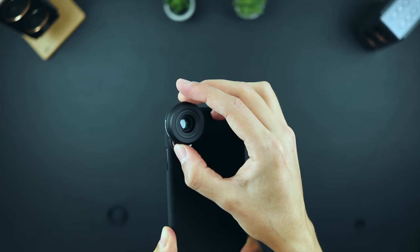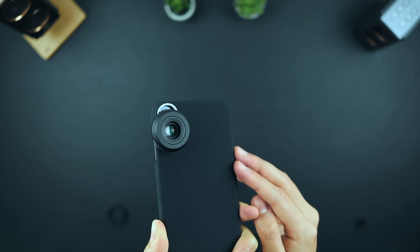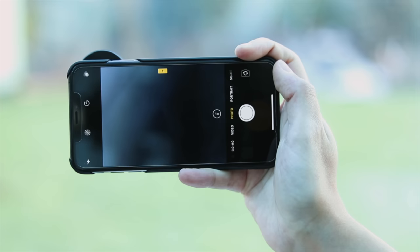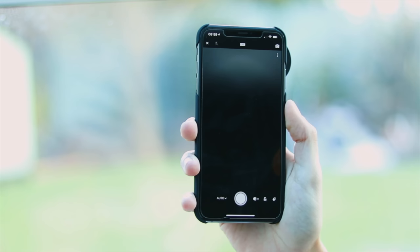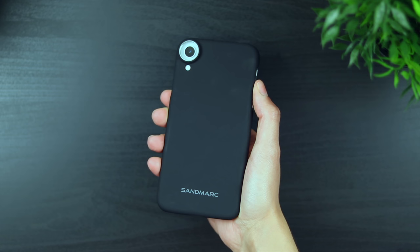Now if you have a dual lens iPhone like my XS Max here, then you can actually secure the Sandmark lenses to either the wide angle or the telephoto lens of your phone. One caveat here though is that you might need third party software such as ProCam or Lightroom in order to use Sandmark lenses with the iPhone's telephoto lens. This is because, at least at the time of this video, the iOS software doesn't allow you to select a specific camera when shooting, and can automatically switch the camera to the wide angle which will be obstructed by the Sandmark lens. Using Lightroom you can fix the viewfinder to the telephoto lens, which fixes the issue. If you have a single lens camera phone or only want to use the Sandmark lenses with your phone's wide angle lens, then you'll have no problems at all and don't need any third party software.